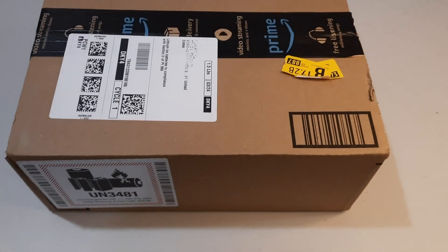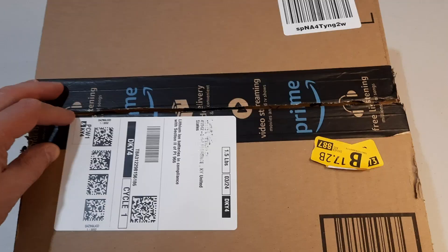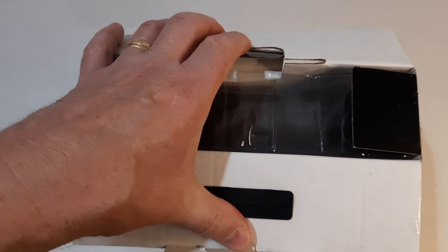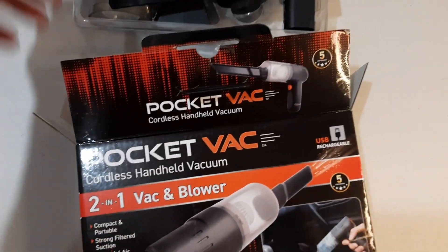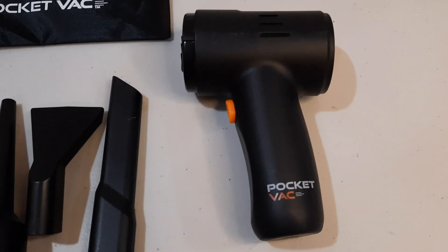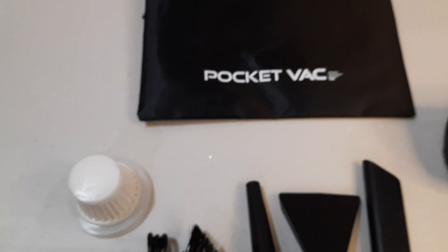I have received from Amazon a handheld pocket vacuum cleaner. Out of the case it looks like this: the unit itself, attachments, charging cable, dust collection filter, and the case.